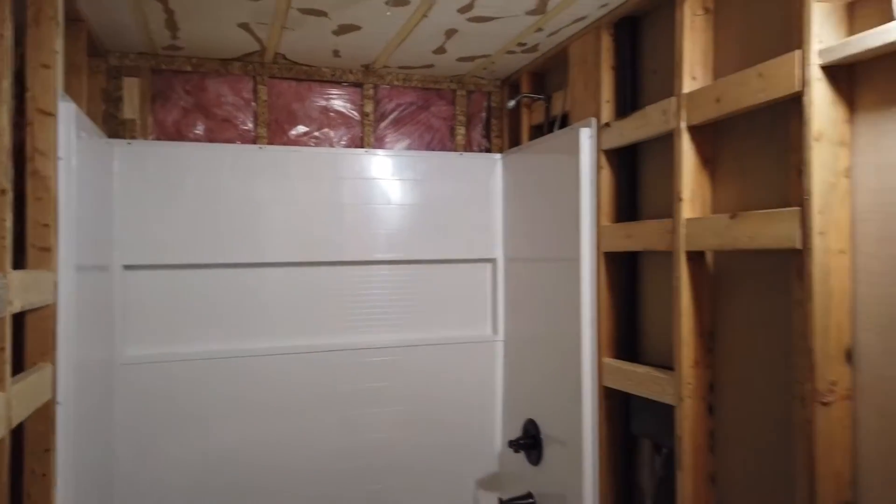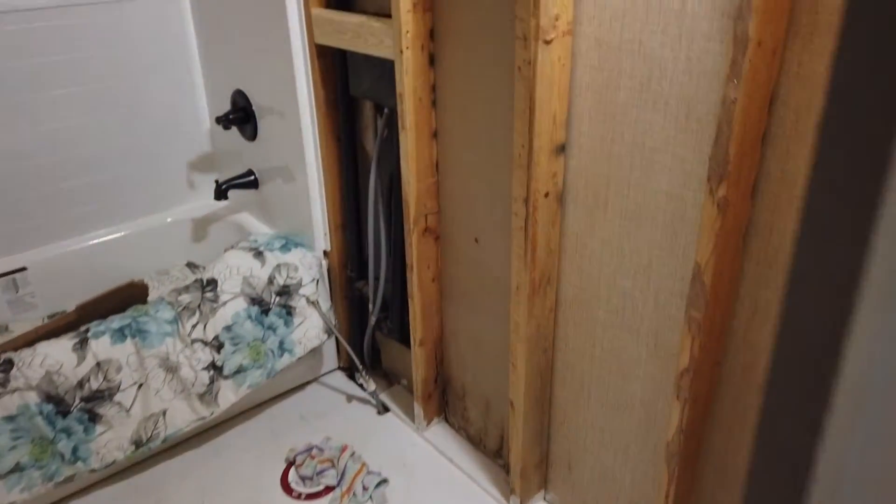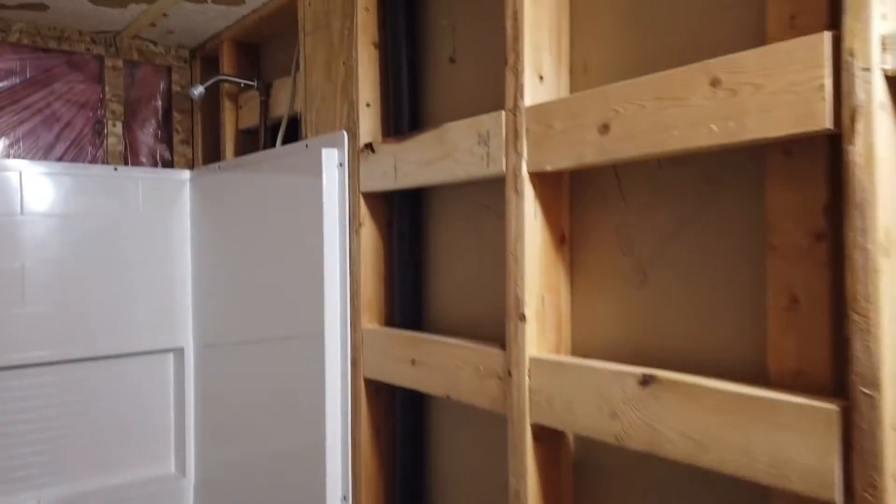It is Friday. We are done with all our work on this bathroom. Now it's time for drywall. The guy will be coming today to start it.